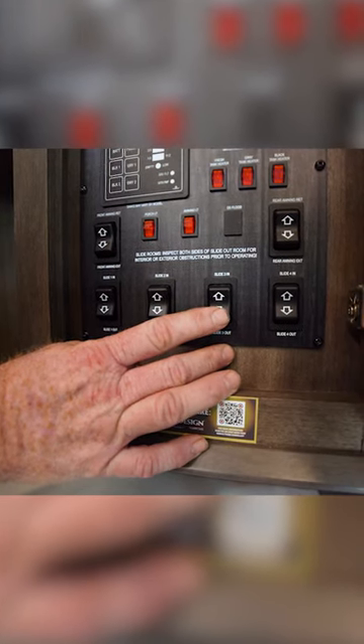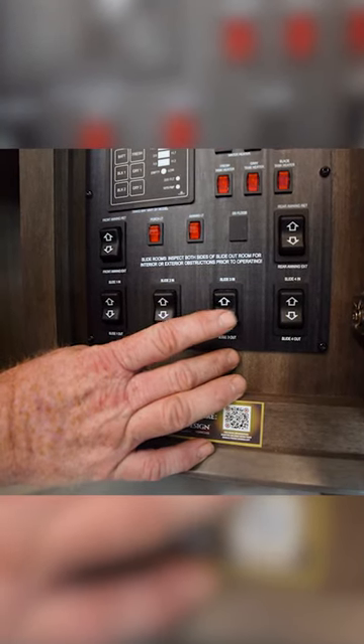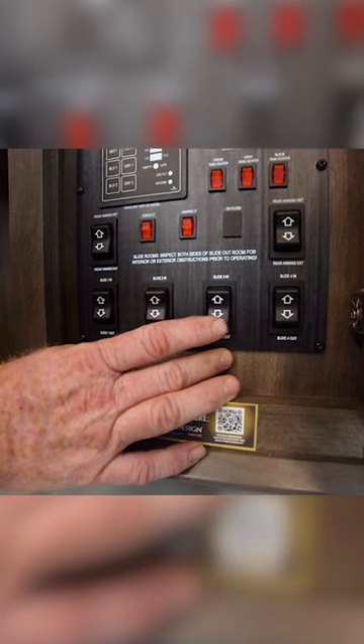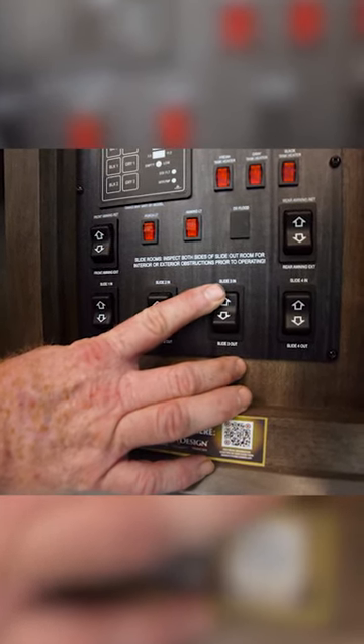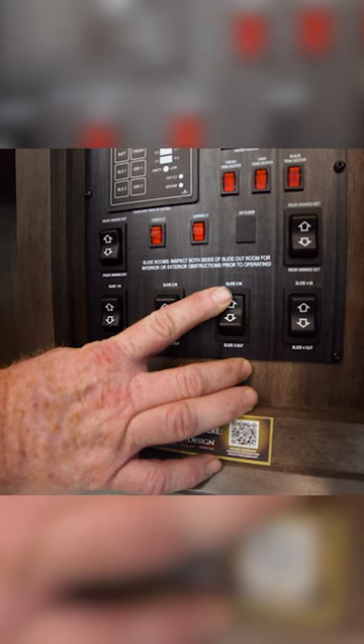I got to camp and my slides stopped on me on my way out. It got crooked, so now I need to re-sync the slides. I'm gonna bring the slide all the way to the fully in position and wait for the motors to shut down.